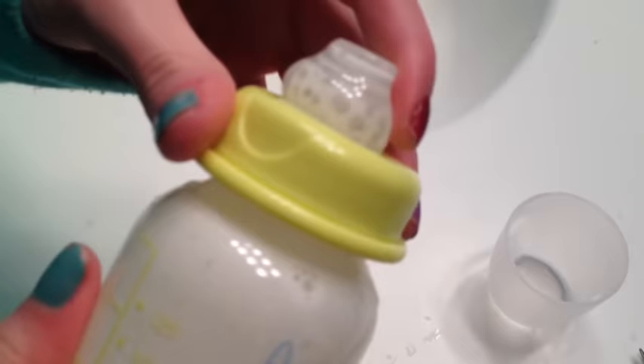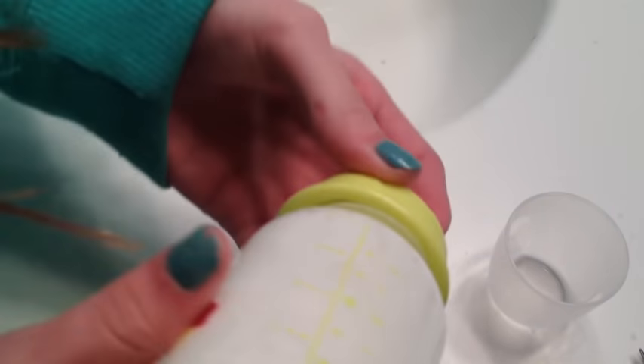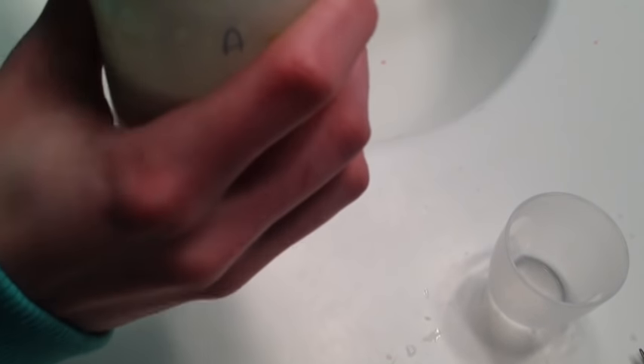You might also want to test your toothpick before you do this step, but mine have always worked so I didn't think I needed to test it. You can see nothing is coming out on my hand. This is a little bit over three ounces, but that's okay — I can always pour it out if I want it to be exactly three.